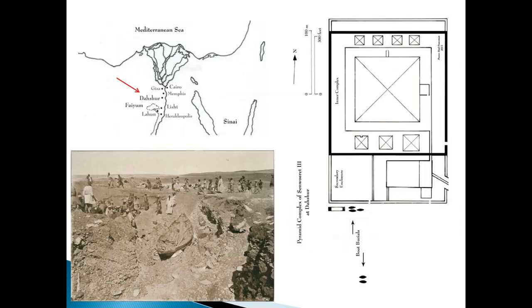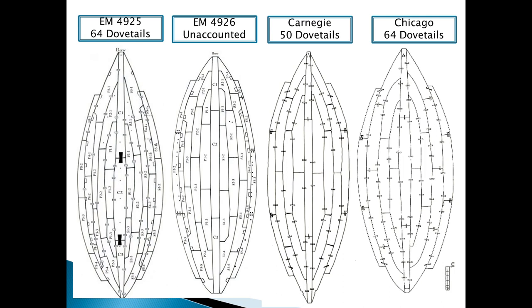About the Dahshur boats: De Morgan discovered five boats on the southeast of the south wall of the funeral complex at the pyramid of Senusret III at Dahshur. Four boats have been discovered and studied. Two of them are displayed in the Egyptian Museum in Cairo — now moved to the Sharm el-Sheikh Museum. The third boat is in the Chicago Museum and the fourth in the Carnegie Museum in the USA. A fifth hull might remain buried or missed at Dahshur.